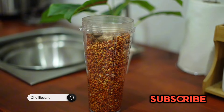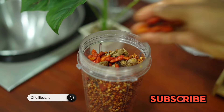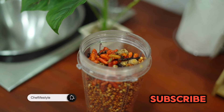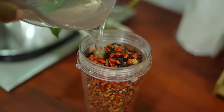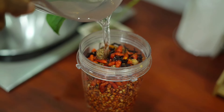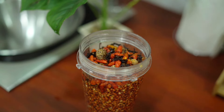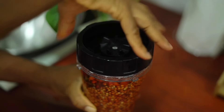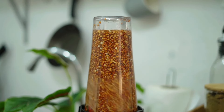The Hausa Koko-making technique can be a very complex process because of all the time you have to wait, but the fermentation process is extremely important if you want to get the taste as you would when you buy it from the mallam by the market. You definitely need to follow the process of fermenting it and keeping it overnight — that is how you get the authentic taste.